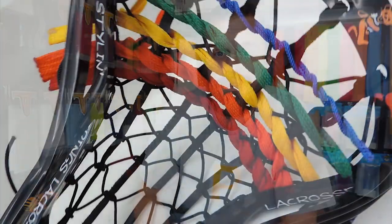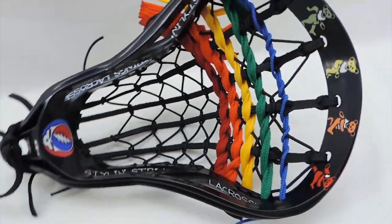YouTube, what's going on? This is Justin Skaggs from Stylin' Strings of Cross, and this is the Grateful Dead dye job.